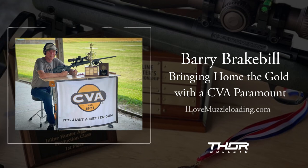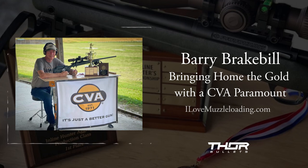My plans are that I'll probably be at SHOT Show, and I'll be going to Harrisburg, doing some shows for CVA, talking to people, answering questions, and sharing my experience.